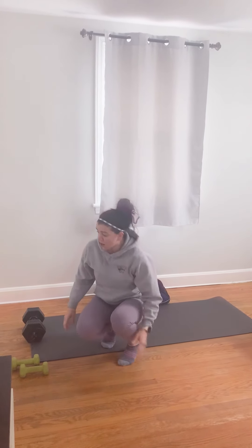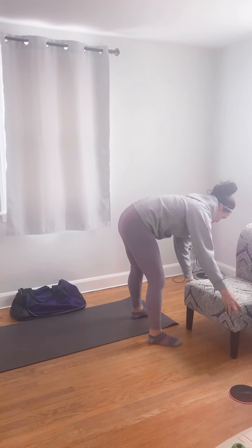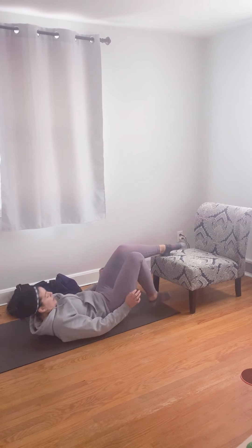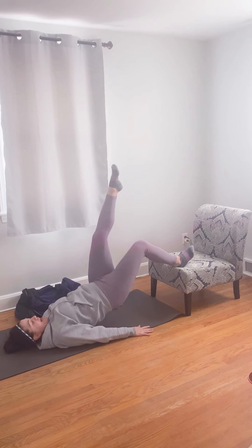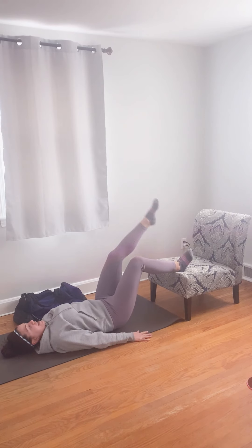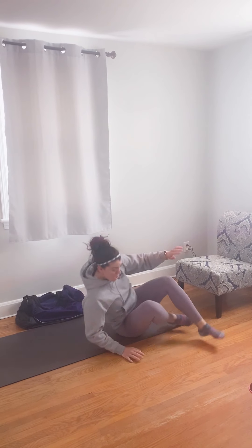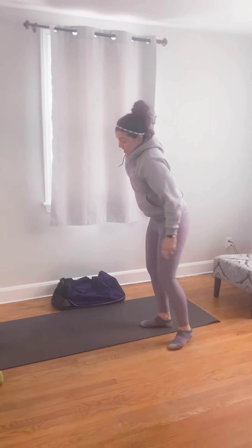Then we have our single leg foot elevated bridge. So we're going to come up and use our low chair again. We're just going to bridge like that with our foot elevated and our one leg up, and then we'll switch sides. You're really going to feel this in your hamstrings — it's a great hamstring exercise. You can also put a dumbbell on your hips if you want to add some weight to that.